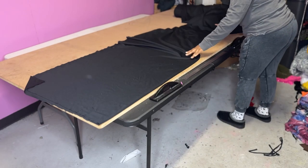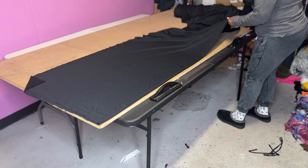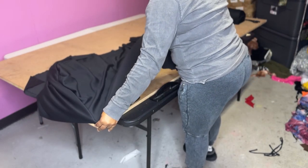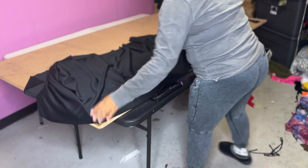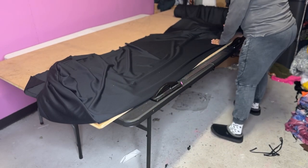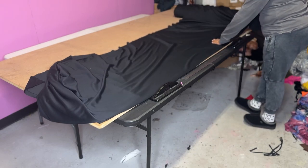Hey guys, welcome to another video! Today we will be doing a tutorial on how to put measurements on fabric. Right now, as you can see, I'm just folding out my fabric.